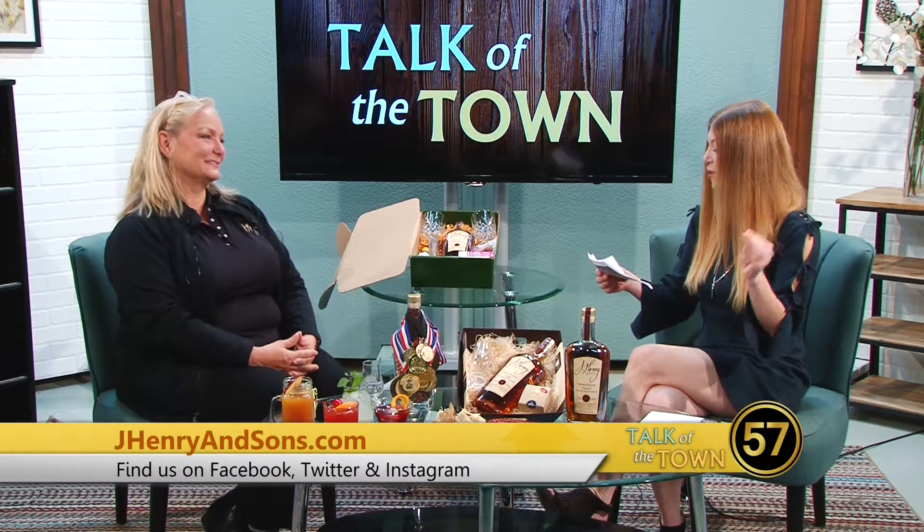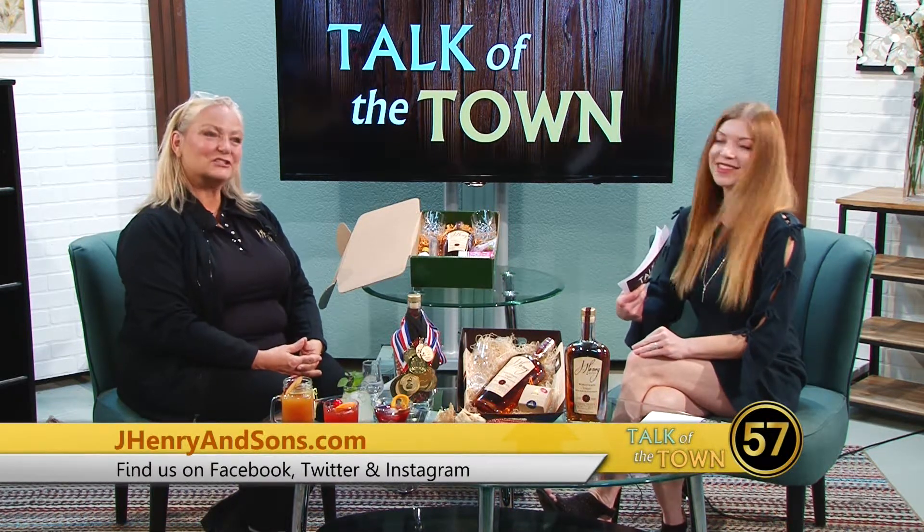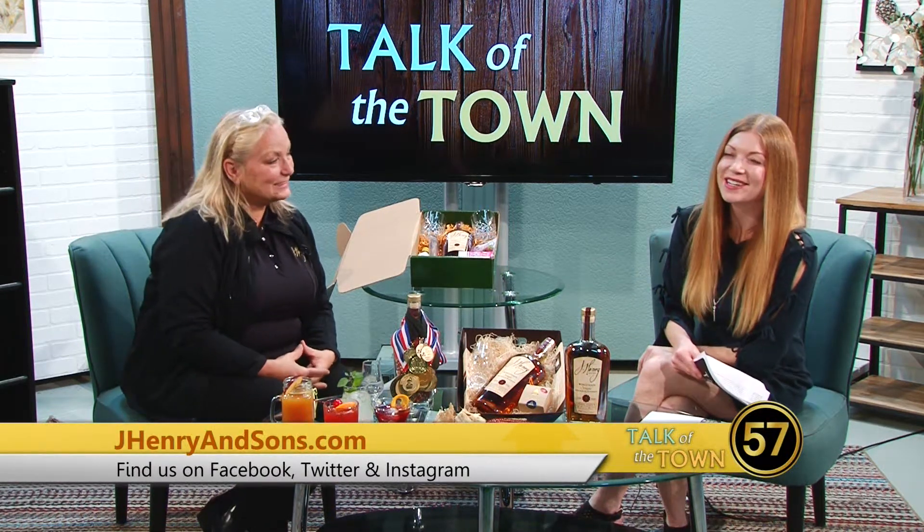This is Liz Henry — bourbon babe, whiskey woman, wife, mother, owner, and CMO. Cheers! We'll be back with more Talk of the Town after the break.